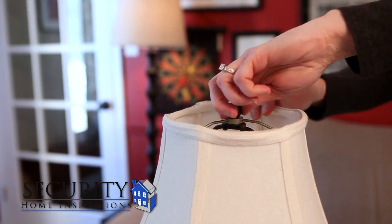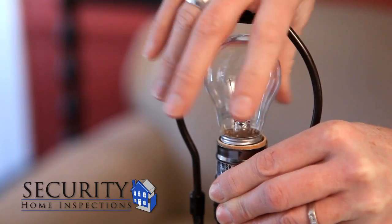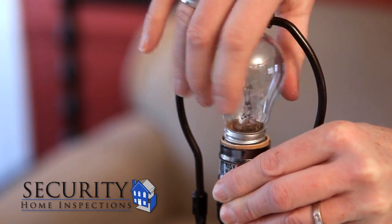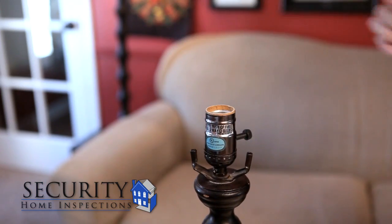First you need to unplug your lamp and disassemble it. Remove the lampshade and set it aside. Unscrew the light bulb and then remove the harp of the lamp. The harp has two arms that when squeezed together come out of their brackets.